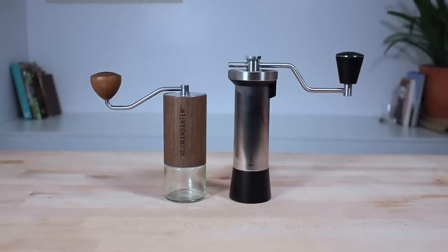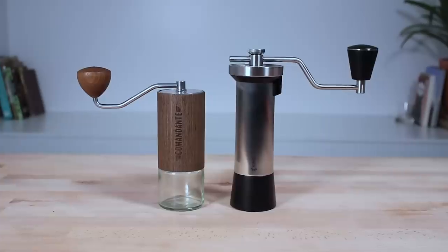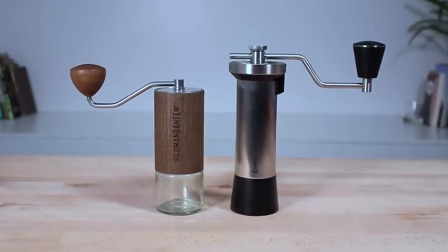Hi everyone, it's Joshua here from Alternative Brewing. Today we're comparing the Comandante C40 MK3 Nitro Blade against the Kinu M47 Classic hand grinder. I want to assert upfront that I cannot believe anyone would be disappointed with either of these two grinders. They will perform very precise and accurate grinding, so if you're shopping for a new hand grinder, consider just as much their overall capabilities as the obvious detectable differences that may favour your needs more than the other.